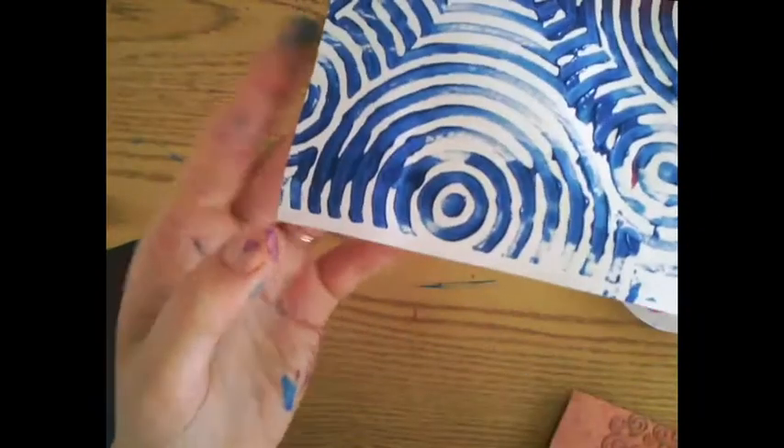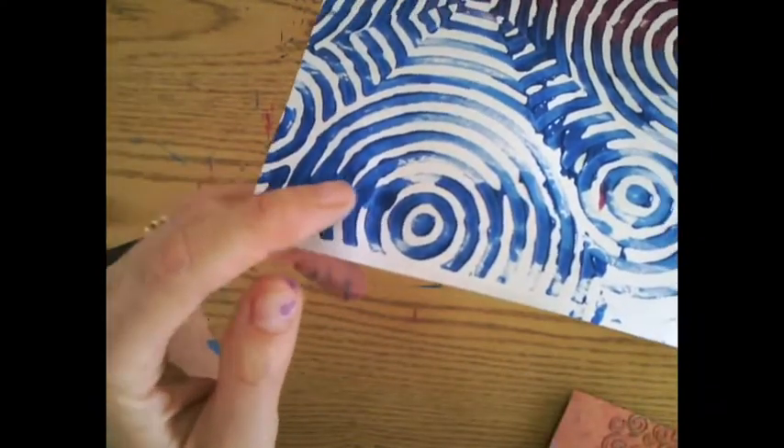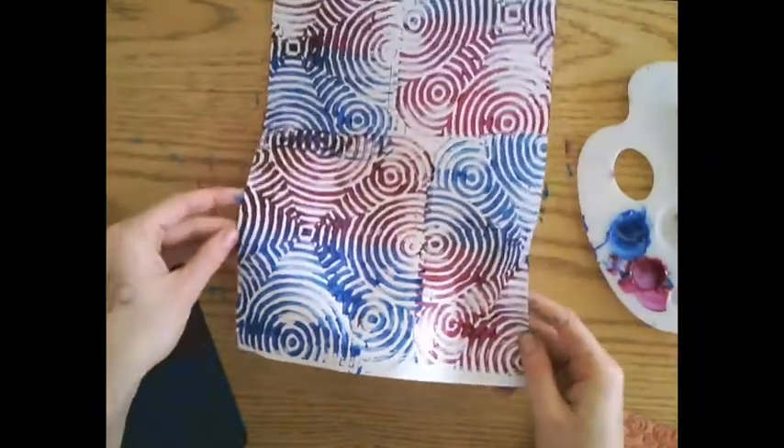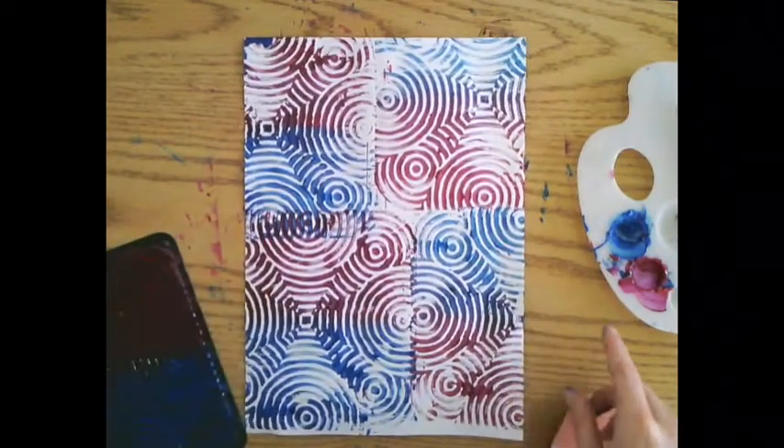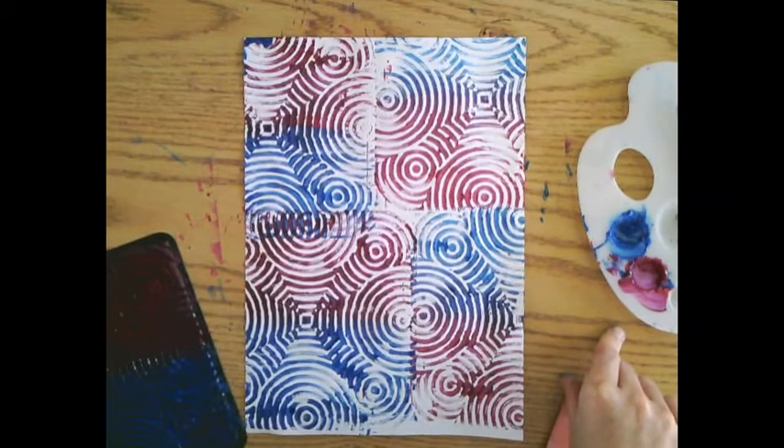You can see here what happens if you add a little too much paint — the design gets blurred. Try to make sure the paint is nice and smooth. Once you have your paper all covered with some printed patterns, you can start another background. Thanks a lot.